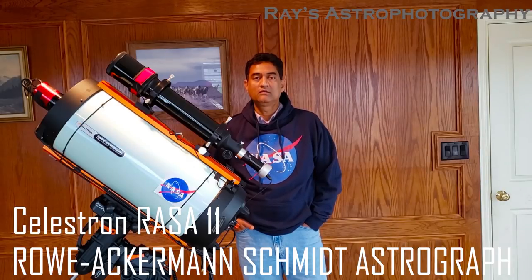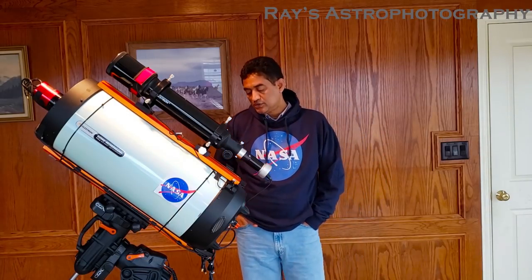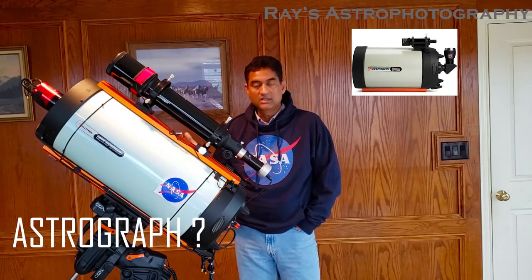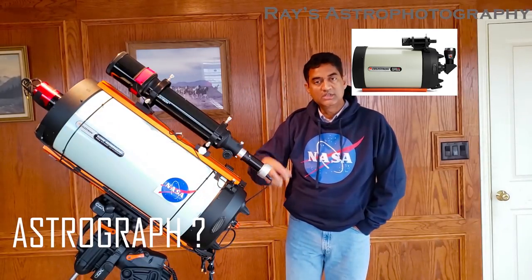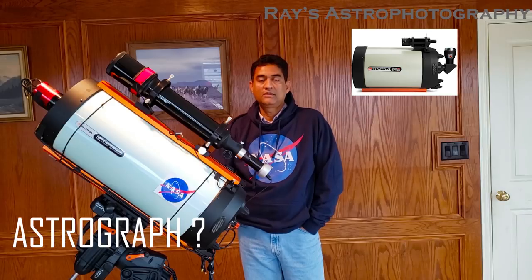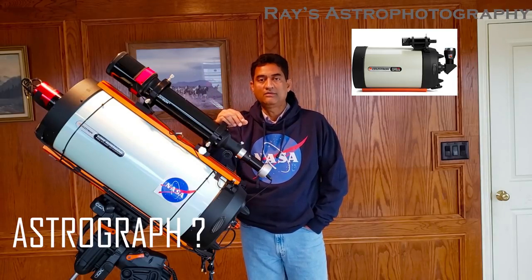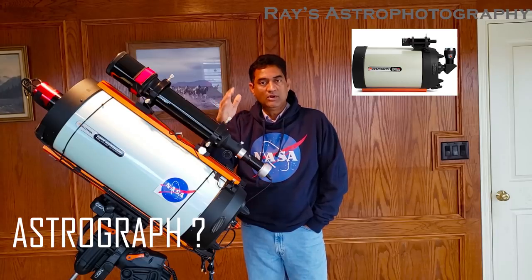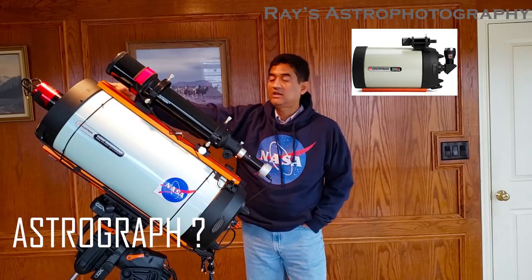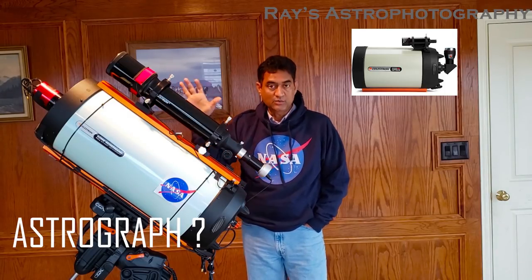So I wanted to go over how to make RASA work and what this telescope means to you. We're used to seeing a telescope with a camera in the back — that's how we take pictures of anything in the sky. With a normal telescope you can take the camera out, put the eyepiece in and actually see through it.